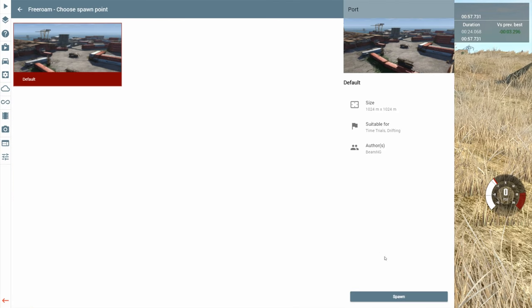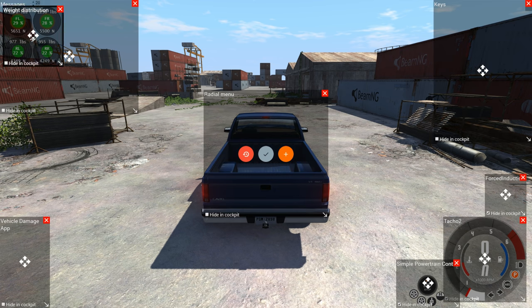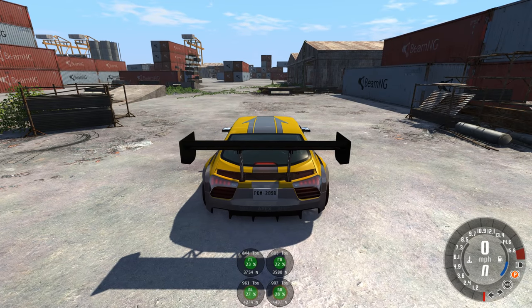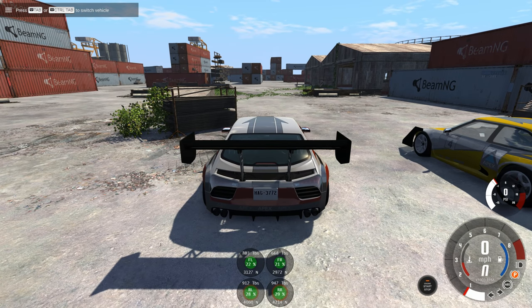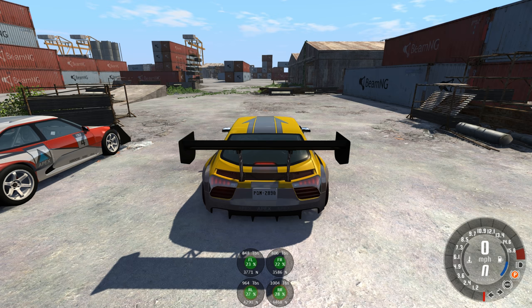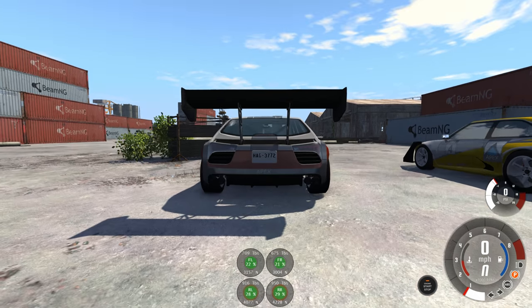I want to do a little bit of testing over at the port — some quick weight comparisons. The first thing we're going to do is grab the weight distribution app, which tells you how much weight is on each wheel of the vehicle, then spawn up both vehicles. For the electric one, we already know it weighs a little bit over 3,600 pounds. For the gas-powered one, the menu says it weighs 3,252 pounds — so the electric one is almost 400 pounds heavier. For weight distribution on the gas-powered one, 28% and 29% of the weight are on the rear wheels. On the electric one, it's 27 and 28, so the weight distribution is a little bit more forward on the electric one.